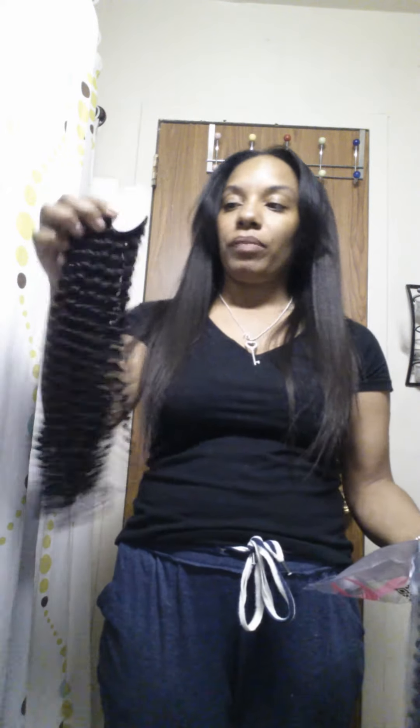So I just bought two bundles this time. I'm going to do a sew-in, so I don't need that much hair. This is the 24 inches. And I will take out the 22 inches — is there a big difference? Slightly.